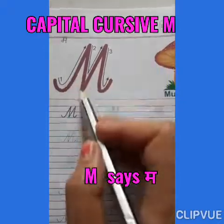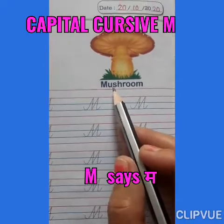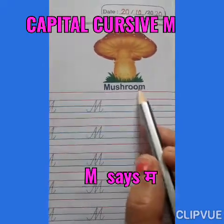M says ma. M says ma. M says mushroom. M says mushroom. Mama, mushroom.